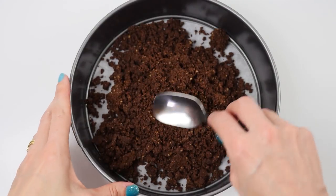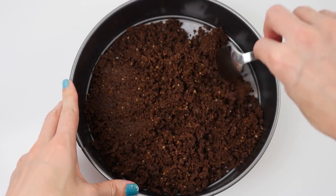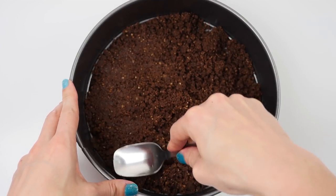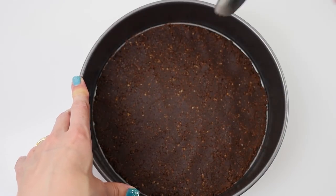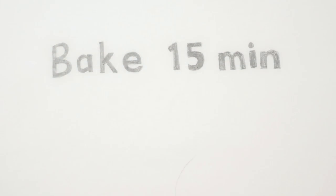Pour those crumbs into the base of a lined springform tin and use a spoon to spread it out, pushing it down with the back of your spoon so it compacts into one piece like a big biscuity base. Then bake that in the oven for about 15 minutes or until you can smell that yummy cooked cookie smell.